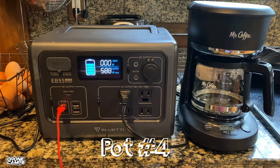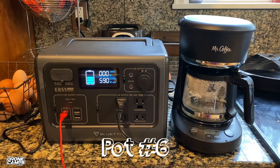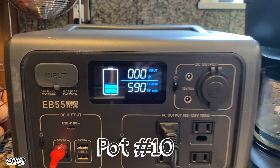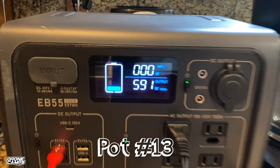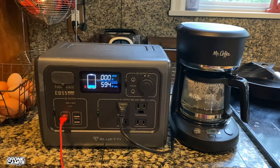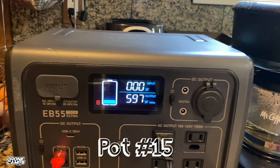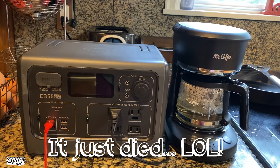On pot number four, the fan kicks on when the coffee starts to brew. Five pots done. We're on pot number nine — pretty impressive. Pot number ten still brewing at 40% battery, still outputting 591 watts. Pot number thirteen and we're still outputting 590 watts — battery depleted down to 20%. Going to keep going until it won't output any more. The EB55 is now on the 15th pot brewing strong, outputting 596 watts, with a red light showing we're near the bottom at 20%.